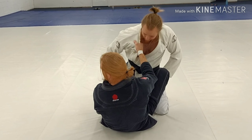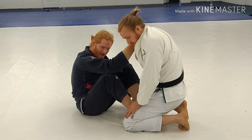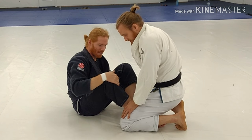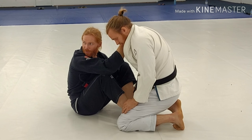I've got my grip on the pants and a cross collar grip. Elbows in — see how my elbow is connected to my knee here? Any space I give here gives you an opportunity to push my knee down. When I'm tight here, it's a little harder for him to do that.